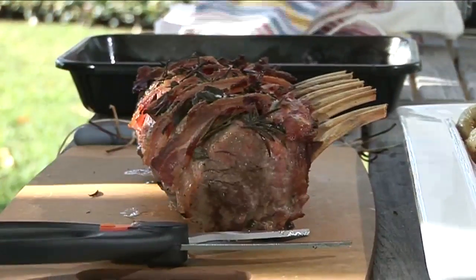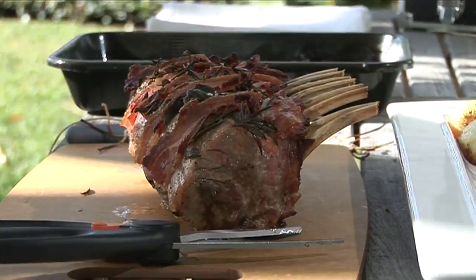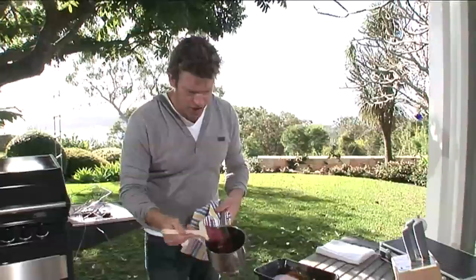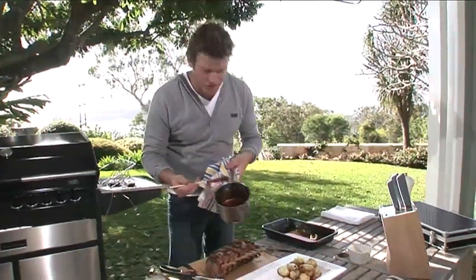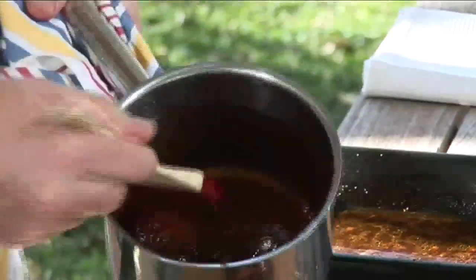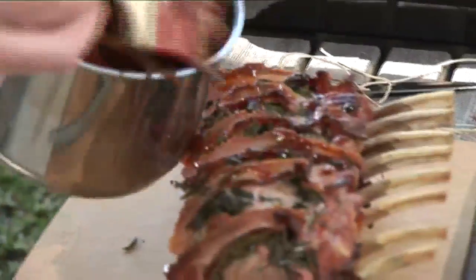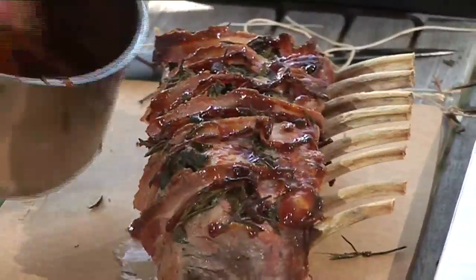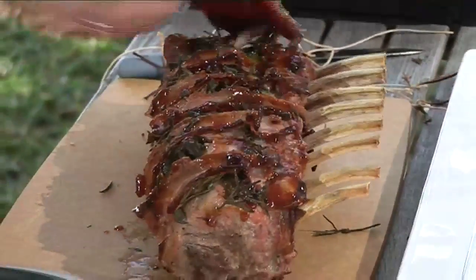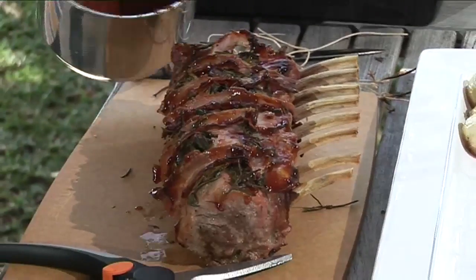What I've also done is taken some Barbecues Galore barbecue sauce, put it in a pot and reduced it down into a kind of a jam. We're just going to dob this all over the top like so, and that just becomes a wonderful glaze and adds that sort of final flourish of flavour.